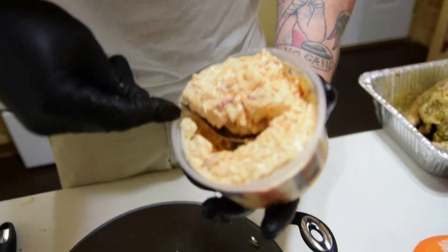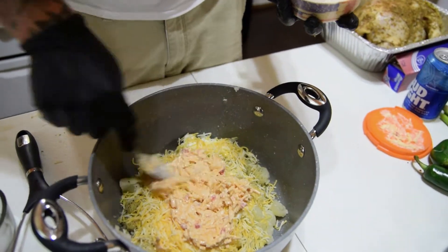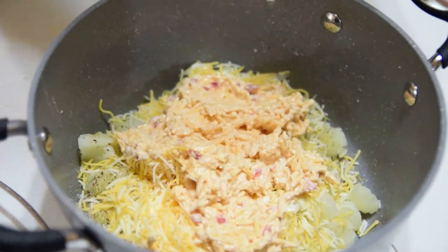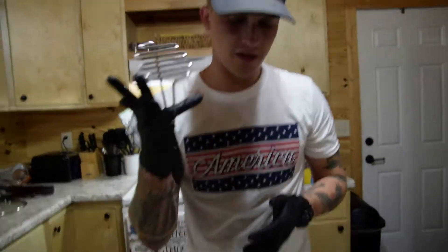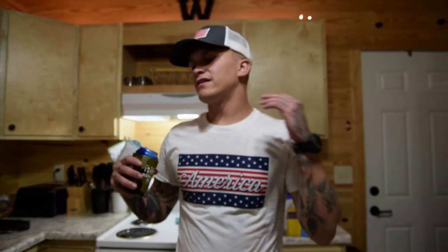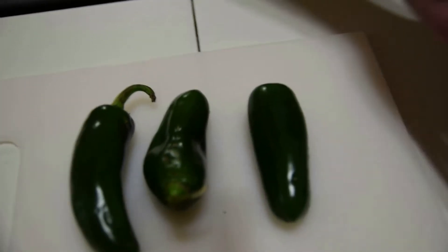Now we're adding palmetto pimento cheese — original flavor, though you can use the spicy version if you prefer. We're adding jalapenos anyway, so there's heat coming. The pimento cheese is creamy and delicious and makes a great filler for the potato. You don't have to use pimento cheese — straight shredded cheese works too — but I love it. Now grab your potato masher and mash everything together.